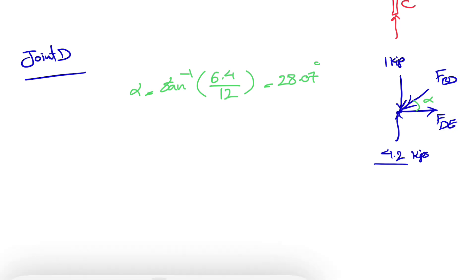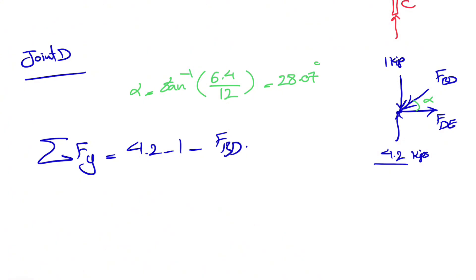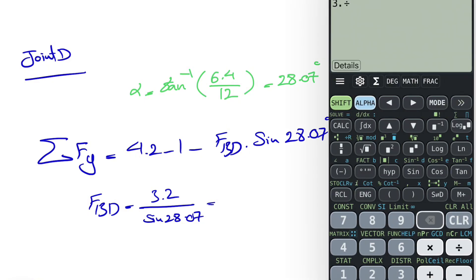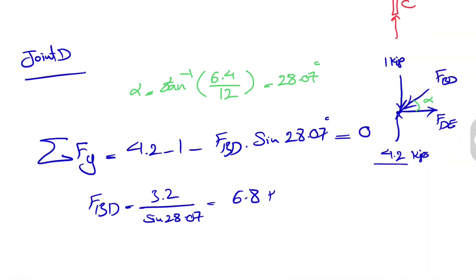Now we find FX and FY at joint D. Starting with FY since there is only one unknown: 4.2 minus 1 minus FBD times sine of 28.07 equals zero, so FBD equals 3.2 divided by sine of 28.07, which gives us 6.8 kips. No negative sign as expected. The force the member applies to the joint is opposite to FBD, so the member is in compression (C).